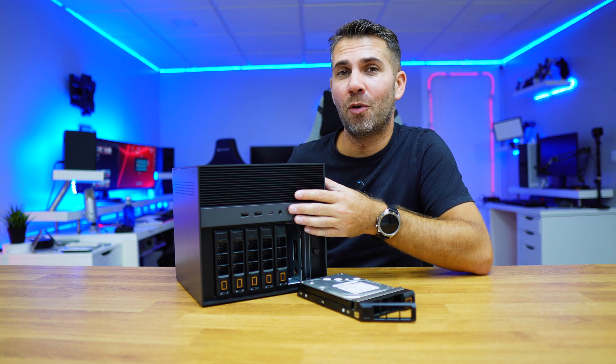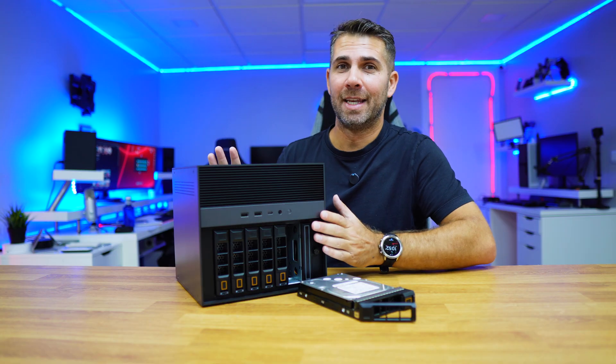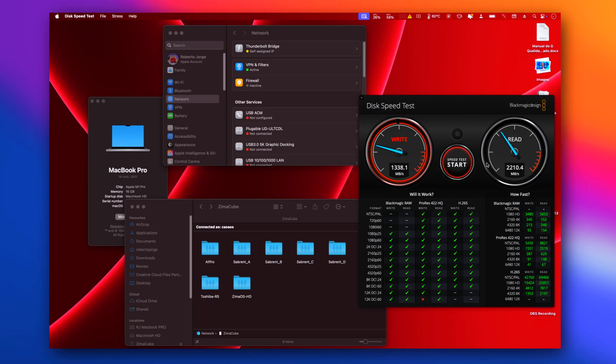It has two Thunderbolt 4 ports, which are my favorite connection on any computer, any laptop, any NAS unit. Connected to the Mac Studio it achieved 1200 megabytes per second on writes and 1600 megabytes per second on reads. And on my MacBook Pro it reached 1400 megabytes per second on writes and 2200 megabytes per second on reads.